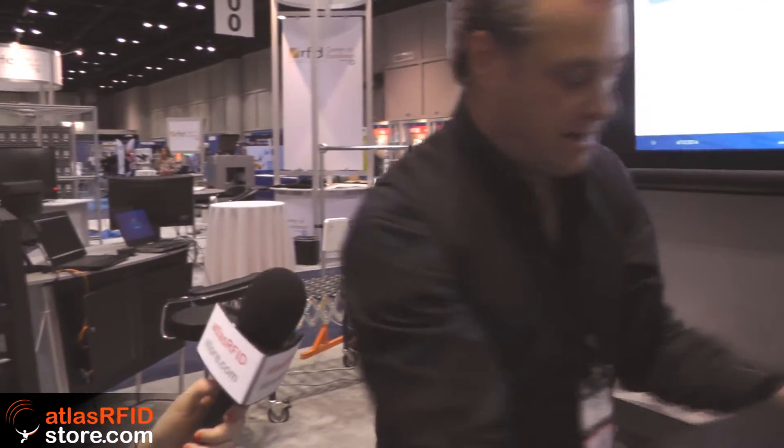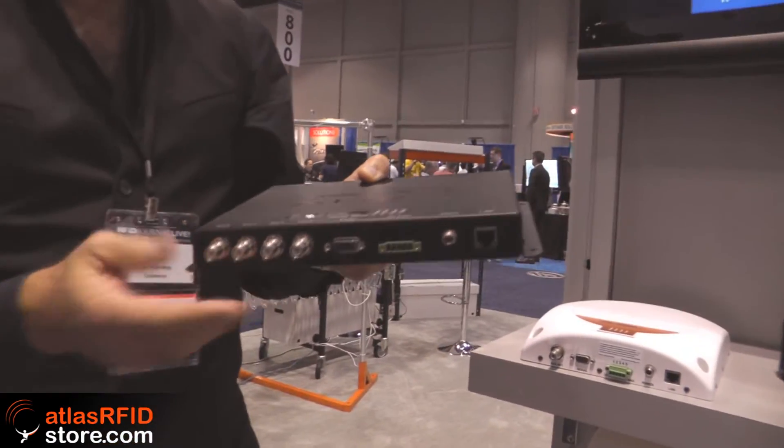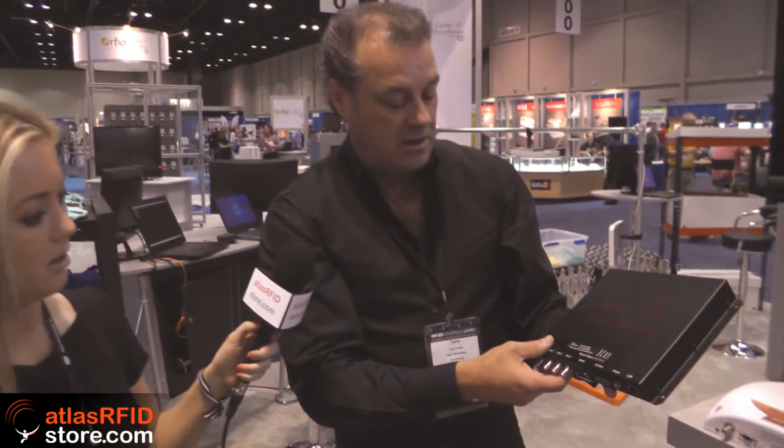This reader over here is the 9680. This is the lowest cost four-port reader, and what a four-port reader means is that you can connect up to four antennas to it. The retail price of the 9680 is $1,099. This reader and the 9650 are very good when you have just a few tags moving slowly through a read zone.